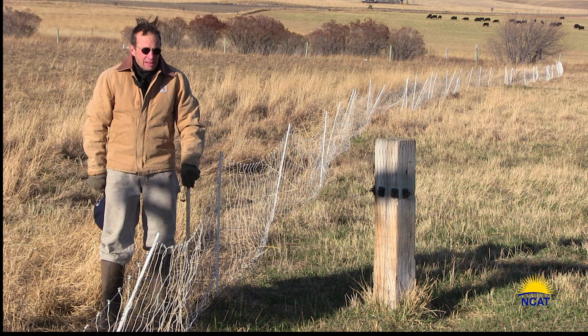We would like to show you one of the fruits of regenerative grazing: stockpiled grass for winter. Stockpiled grass has many advantages, not the least of which is a relatively inexpensive forage during the winter.